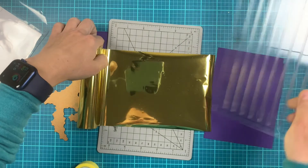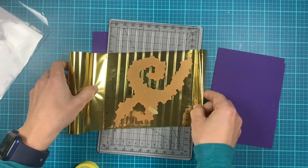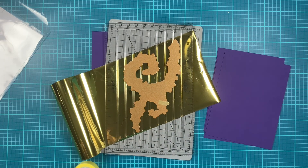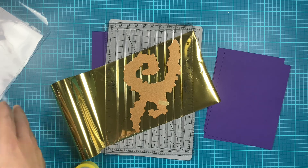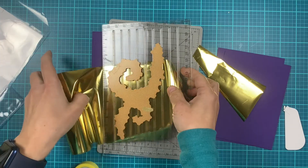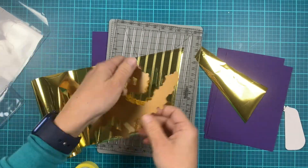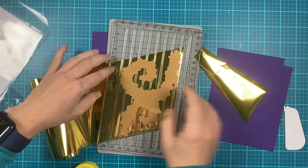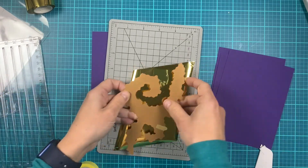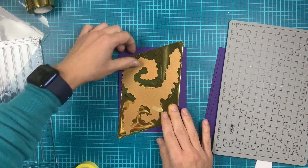Let's get started. First we're going to create the background and I'm using Amethyst cardstock and gold foil to create our star background. I'm just cutting that foil to size using a little tool called Quick Trimmer — it's perfect for cutting foil. I'll add that to my background.